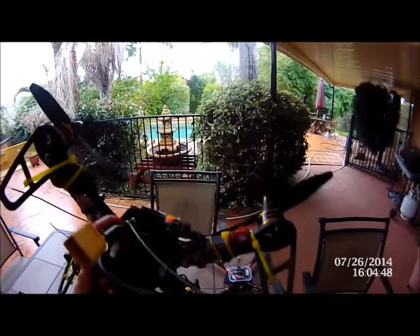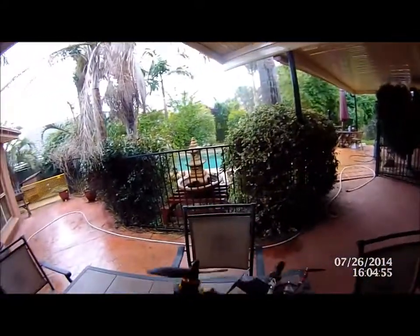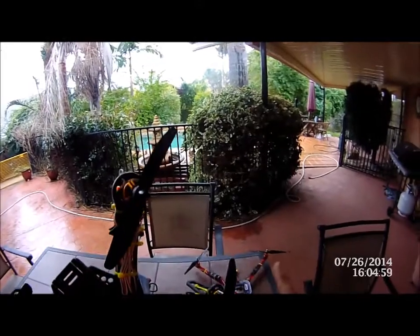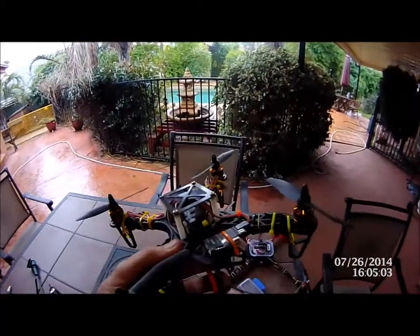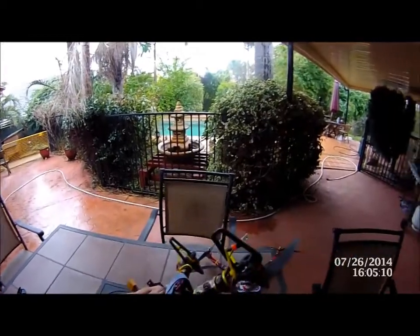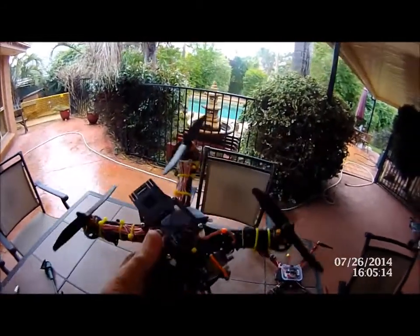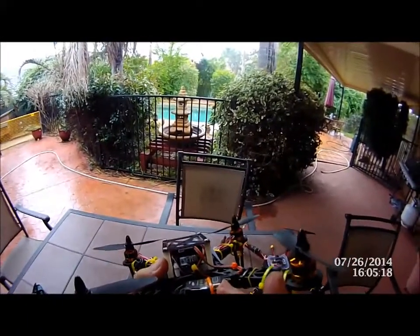We're running the Turnigy Plush 12-amp ESCs — just standard programmed, not flashed with SimonK. Motors were about $8 each, the board was $18, the ESCs were $21, the frame was $10, and the lights on the front from HobbyKing were about $2.50. That's the cost breakdown.